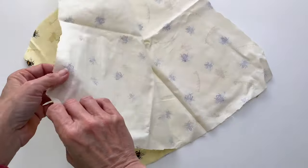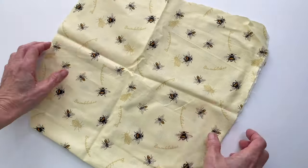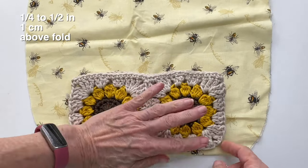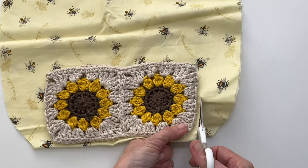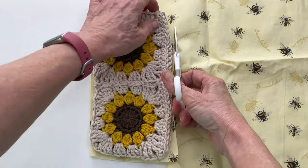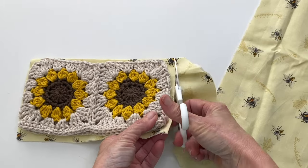First we need to cut our fabric for our liner. Grab your fabric and fold the two sides together so you can cut them at the same time. Place your pouch about a quarter of an inch above the fold — this way you can save having to join one of the sides. Now cut around the rest of your pouch approximately a quarter of an inch on the remaining three sides.